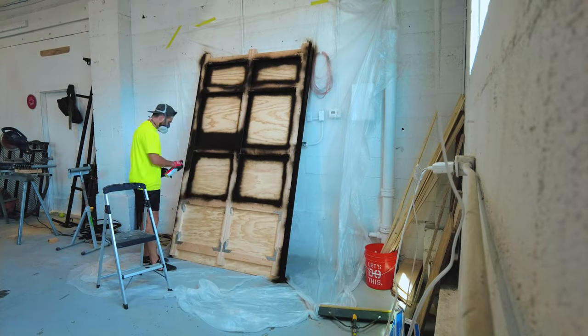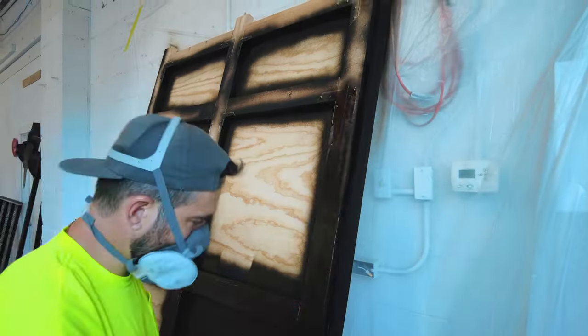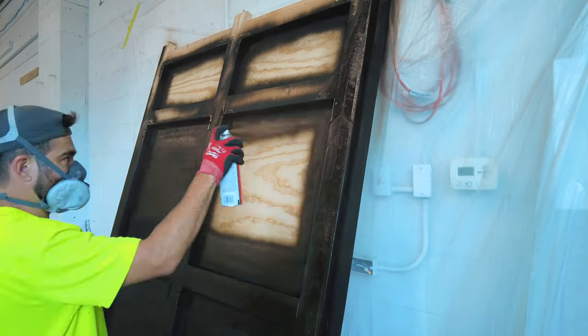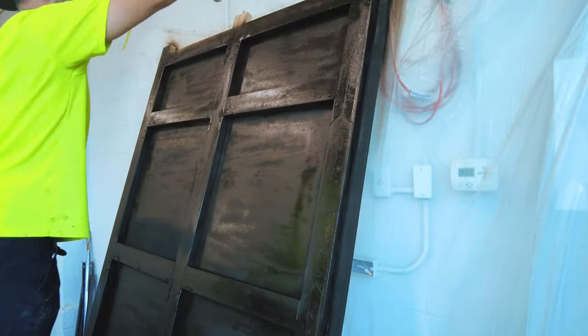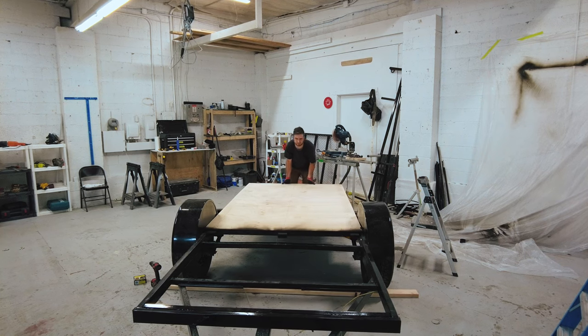Here I am using Rust-Oleum undercoating. It is a rubberized coating. It would probably be better to apply a primer first, but like I mentioned before, I am not super worried about this section. After that, I put the base back onto the trailer frame.